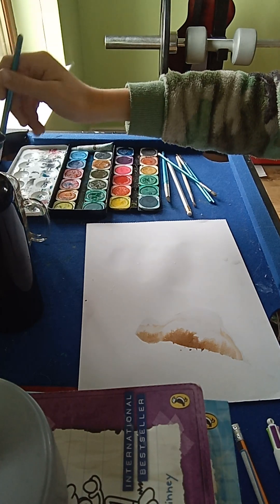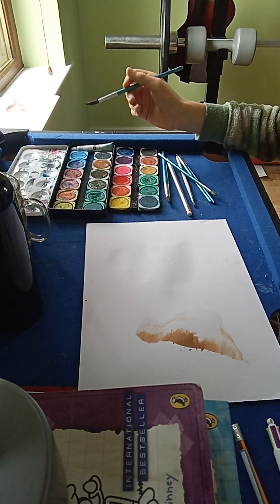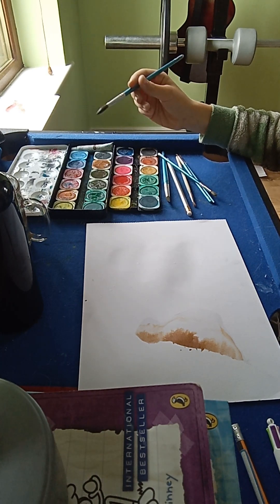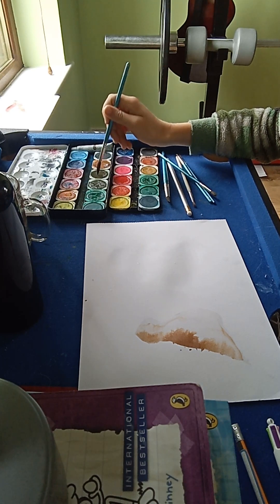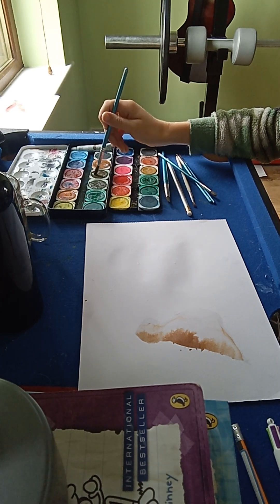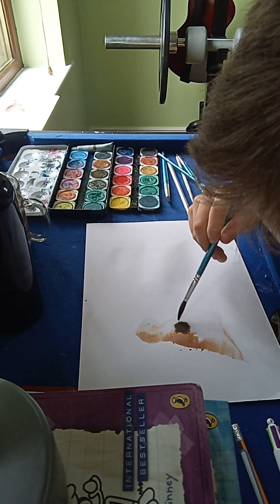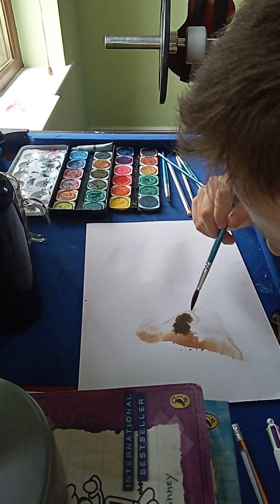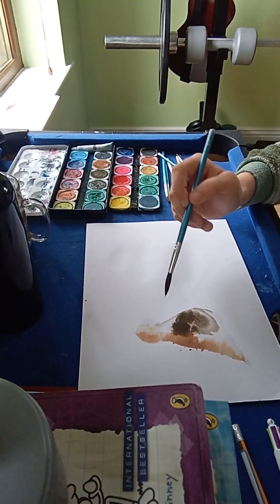Now that you have your back done, you can do like a Robin or a gold thing. I'm gonna get like a darker shade — it's a bit dark, isn't it.